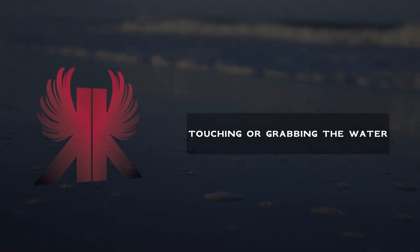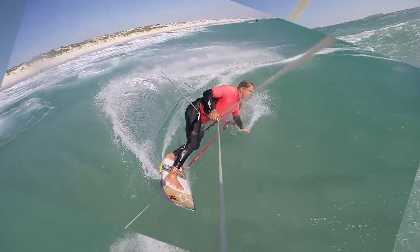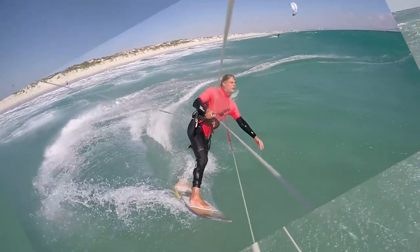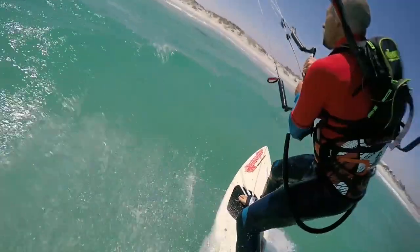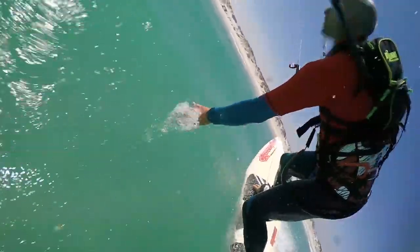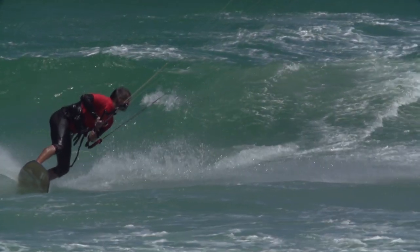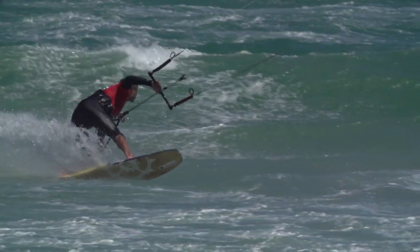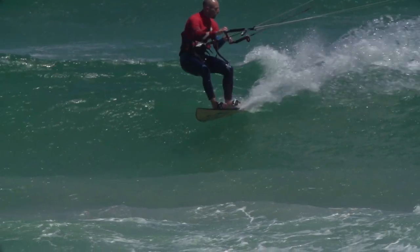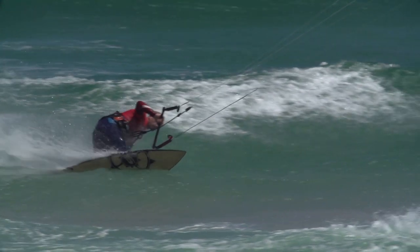Touching or grabbing the water. When you perform your bottom turn, push your back hand onto the water surface during the turn into switch. This will have three beneficial effects. First, you gain stability through the turn because you can hold onto something with your hand. Secondly, you create a pivotal point around which you can ride your turn, making your turn even tighter. Thirdly, should you lose the edge of your board, you can further reduce your riding speed by dragging your back hand in the water to help prevent you overtaking your kite.